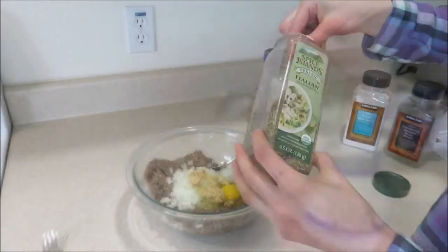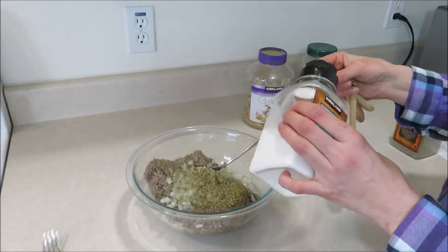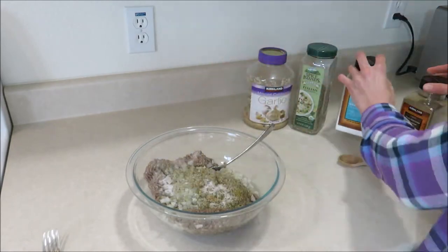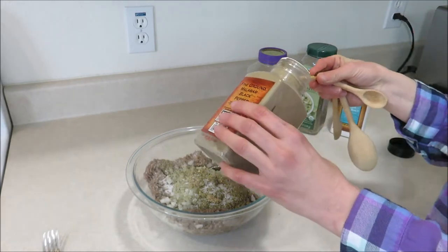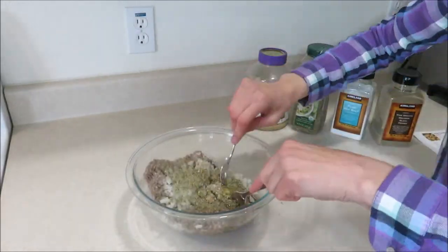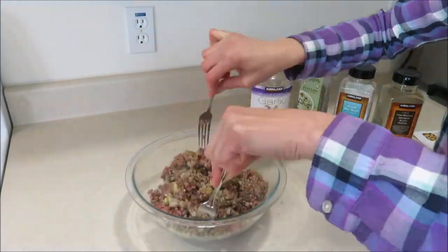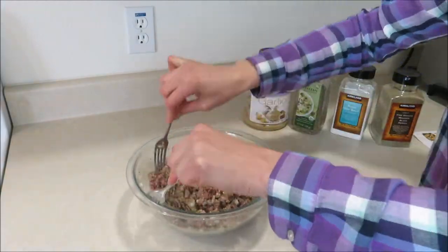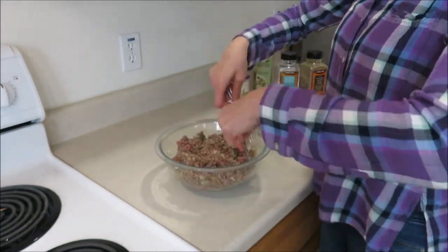Next add one egg, and then for the seasoning add one tablespoon of minced garlic, one tablespoon of Italian seasoning, one teaspoon of salt, and a quarter teaspoon of pepper. Mix that until it's all fully incorporated. I find it's easiest to use two forks to do this — you can use your hands, but two forks is my favorite method for mixing meat.